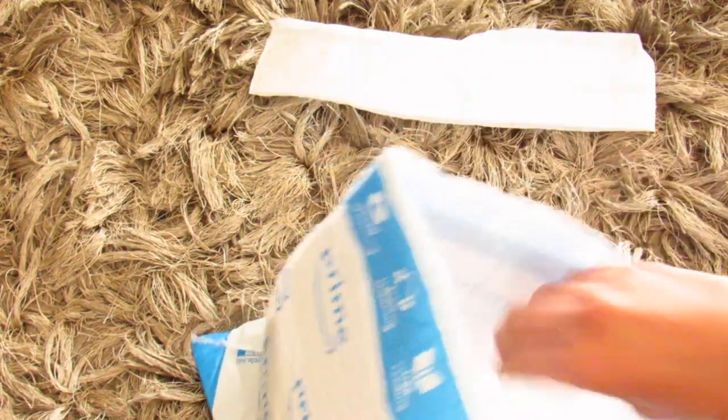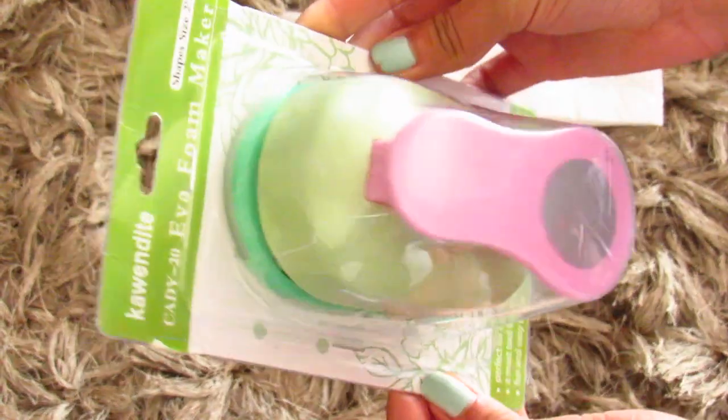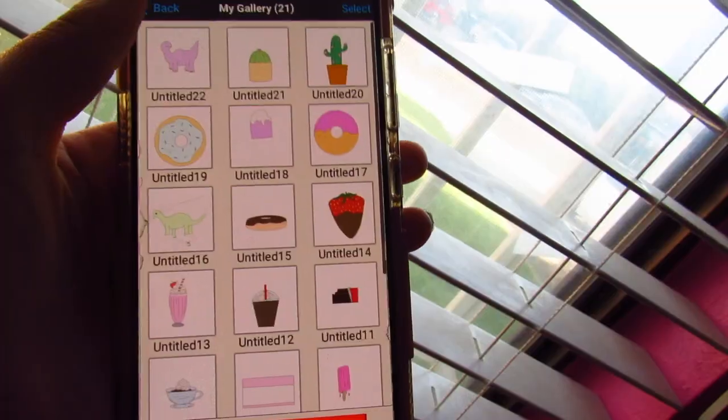To get started you will need a giant hole puncher. I got my hole puncher on Amazon — it was about $13. This is a two-inch hole puncher. You could also get a one-inch or a 1.5-inch hole puncher, but I decided to make my logo stickers two inches wide, so that's why I purchased this two-inch hole puncher.